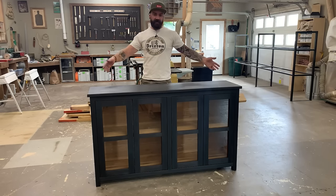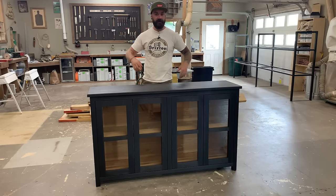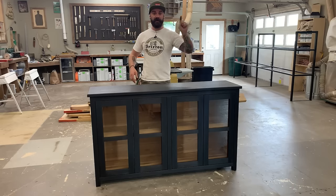I built this hutch and if you'd like to know how you can build one, watch this video. Don't forget to click subscribe right down there and hit that little bell too — that'll notify you when I put out new videos.